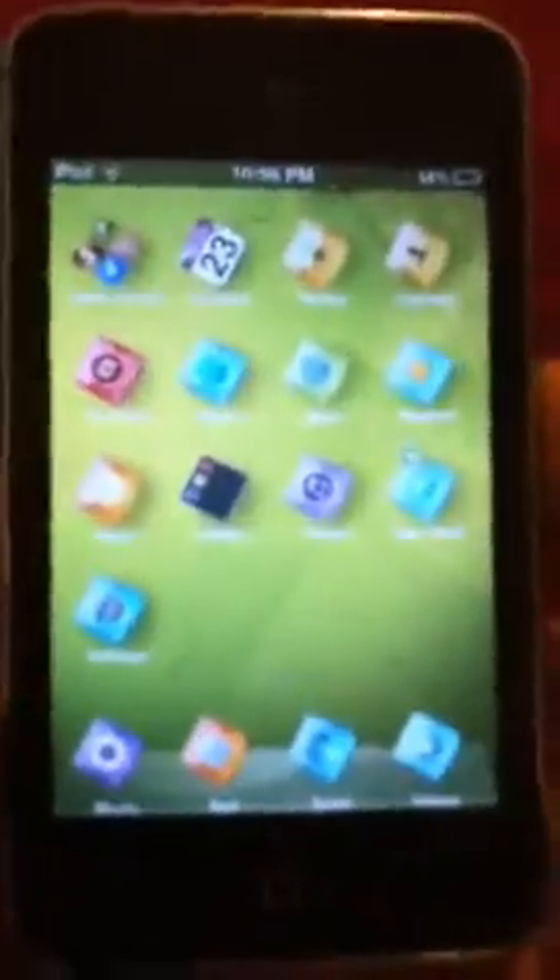This next one is Color Fusion, and it's this nice green background, nice icons. That's what the lock screen looks like — just a little orb for the slider bar.